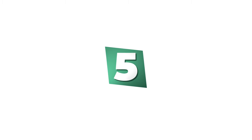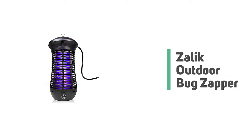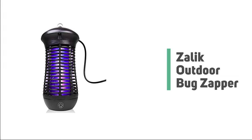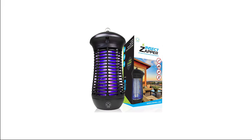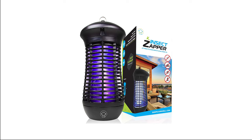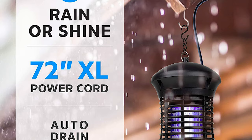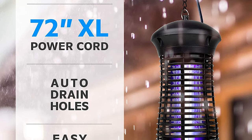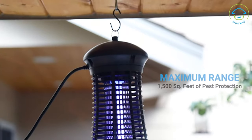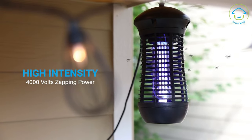Number 5: Zalick Outdoor Bug Zapper. Do you need the best outdoor bug zapper for regular use? The Zalick Outdoor Bug Zapper is the best answer to your concern and a standout among other outdoor bug zappers on the market. This weatherproof mosquito killer lamp keeps both indoor and outdoor living spaces — including your bedroom, living room, kitchen, patio, deck, and backyard — safe from flying and biting insects.